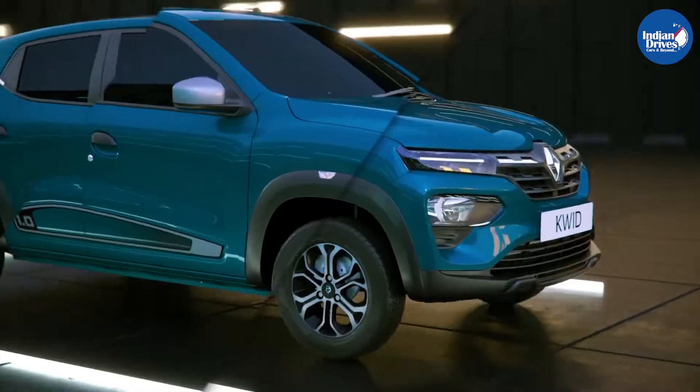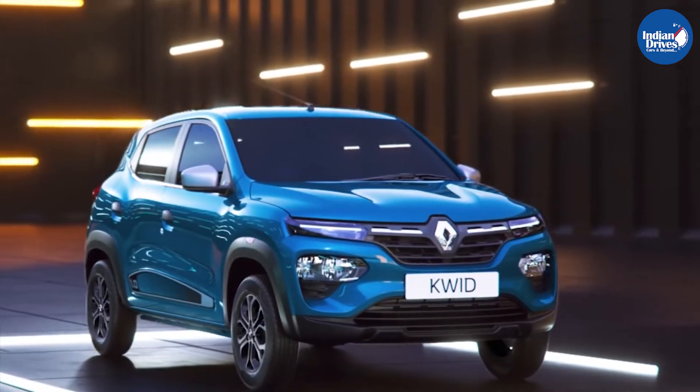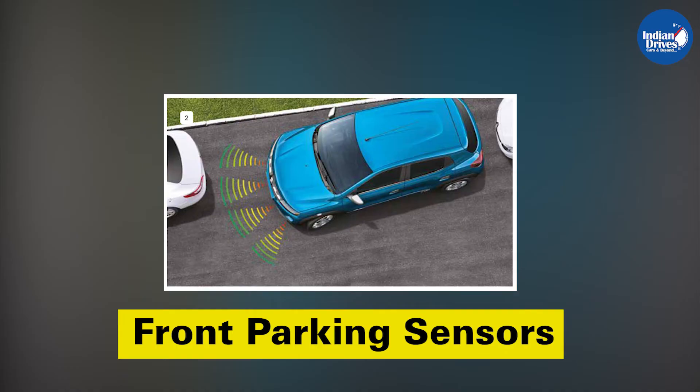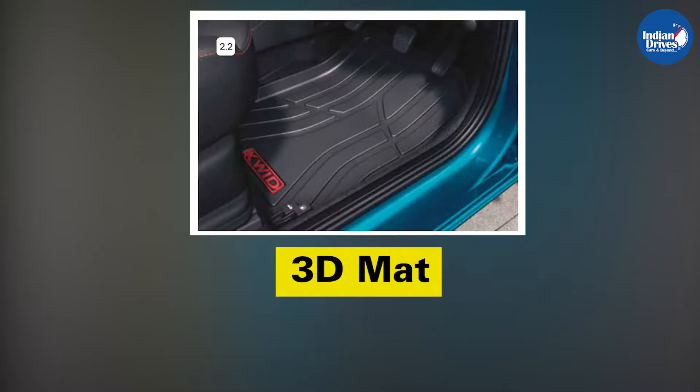The urban pack includes accessories that are useful for the urban users of the Kwid. This pack includes front parking sensors, ambient lights, ORVM blinkers, and 3D maps.